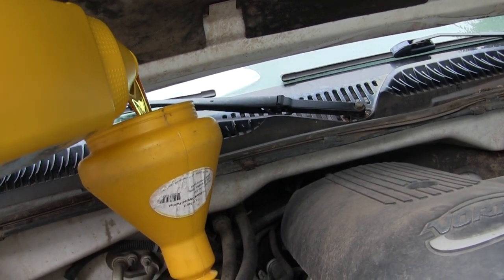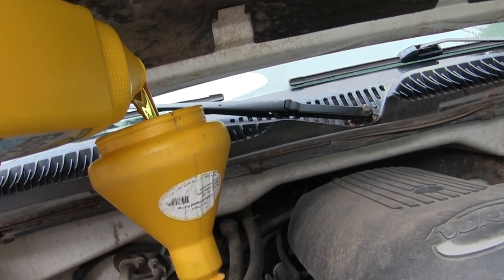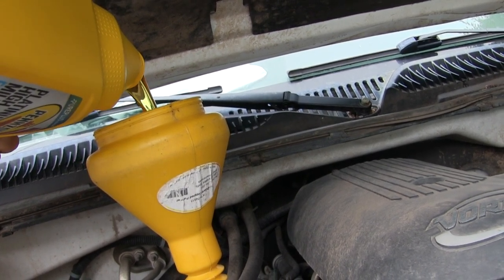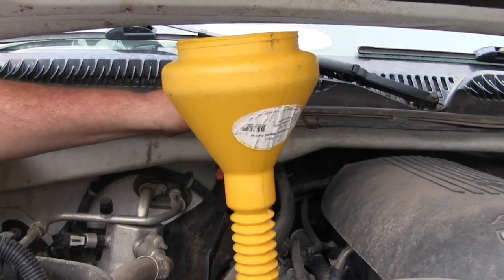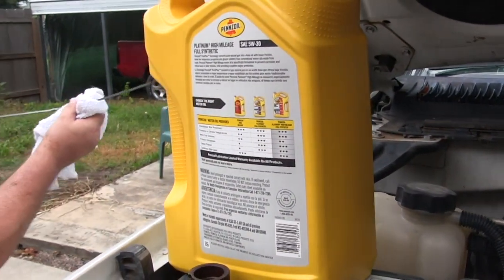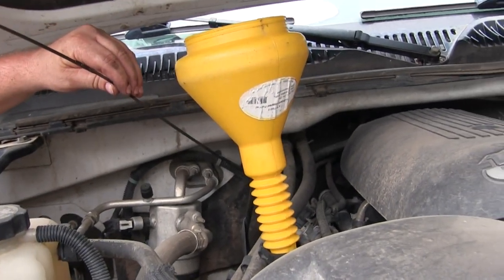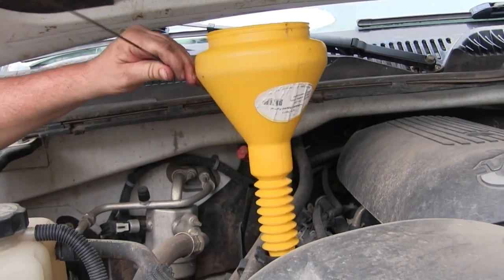Before I get it all the way full, I'm going to check the dipstick to make sure you know that you don't want to overfill it and you don't want to underfill it. Check your dipstick and make sure you've got it to the right level. Let it sit for a few minutes before you do that so the oil can settle. It looks like it's going to be right — I've got about a half a quart left in the container so I'll go ahead and pour that in.